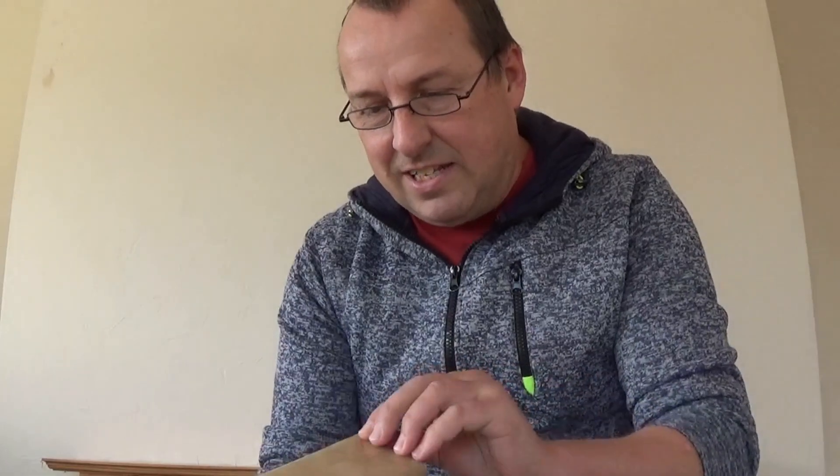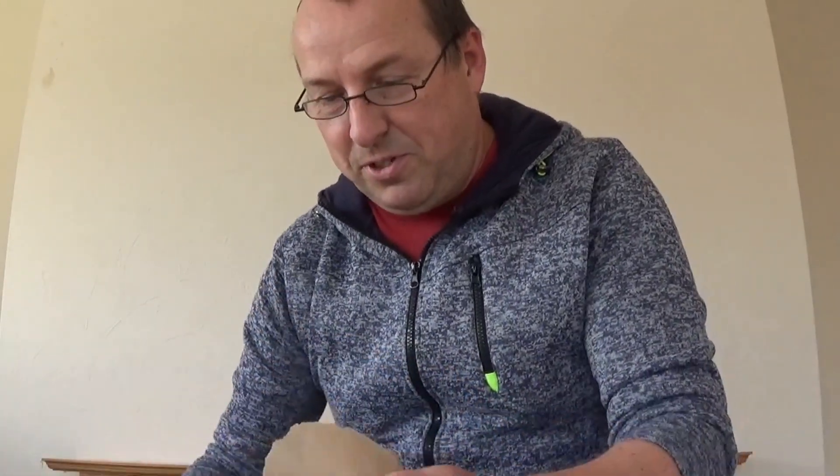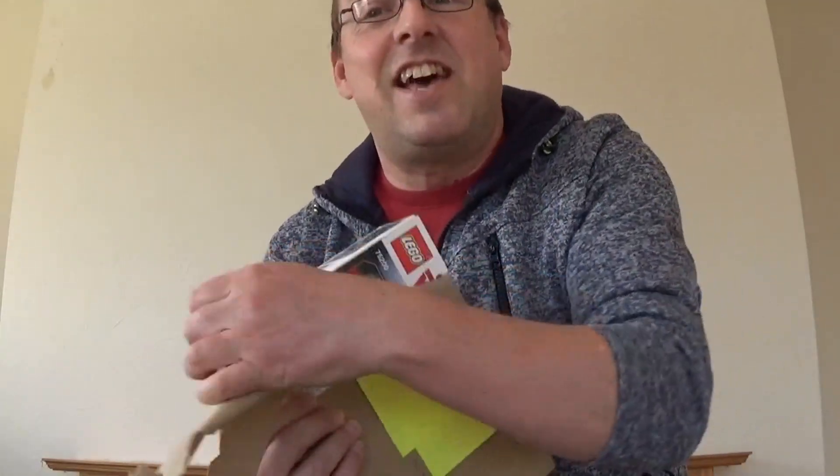So this is basically the set that I won. I think Chris lives in the north of the UK, so it was quite easy for him to send. He's put his address on the back, but I've obviously covered that up. So let's get into this. I've told you already it's Star Wars, and we know it's Lego — and this is actually a set that I don't own yet, so I'm really, really pleased to get this.